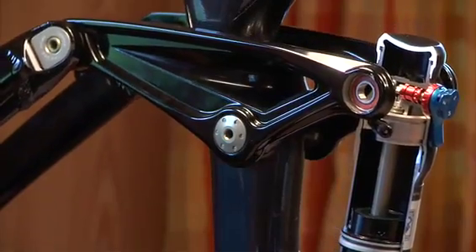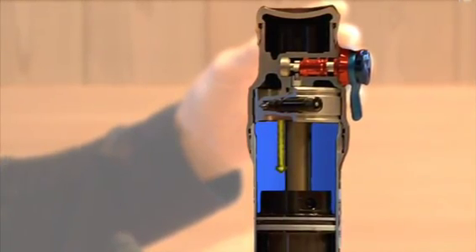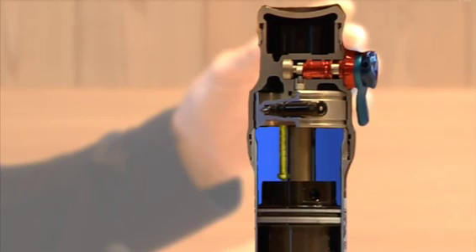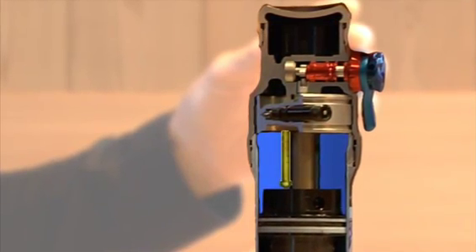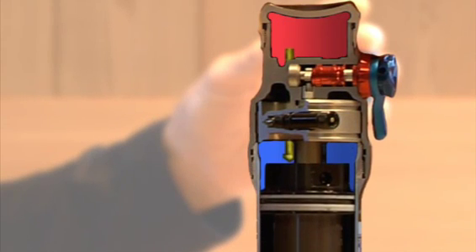What happens is that up until a given point in the travel — like 50% on the current bikes — we work off the primary chamber only. Once it reaches the 50% point, the valve activates and it basically communicates both chambers.